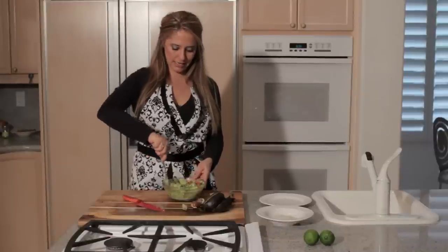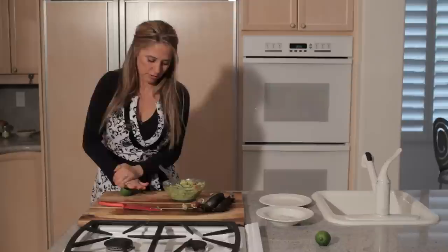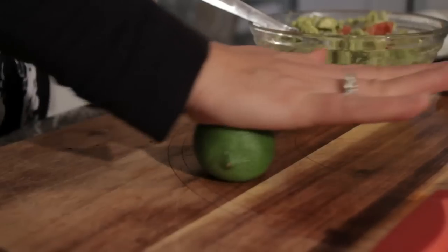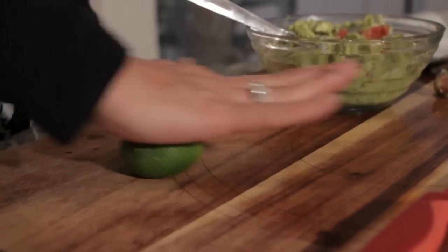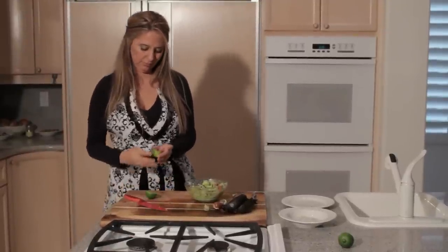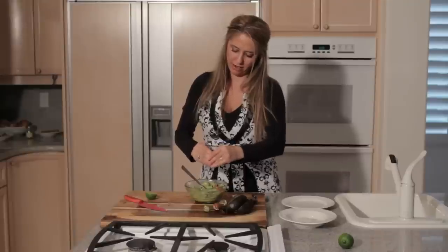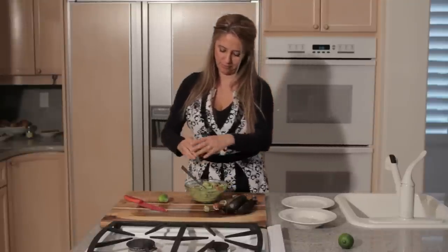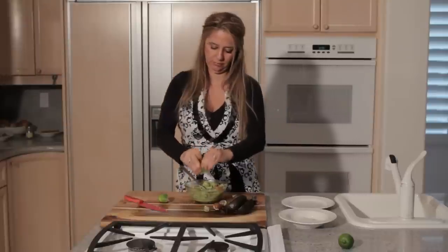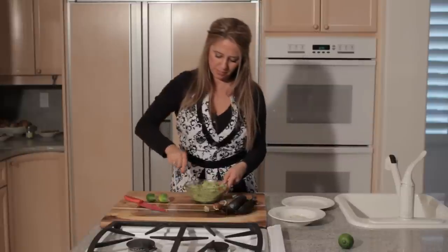Just mix this in, and next we'll add the lime juice. We'll just roll this around a little bit and mash it so that hopefully we'll get some good juice out of it. Just squeeze lime juice in there, and add a pinch of salt and pepper. Mix that in really well.